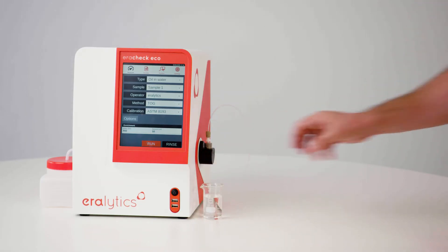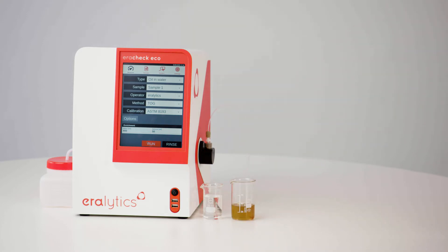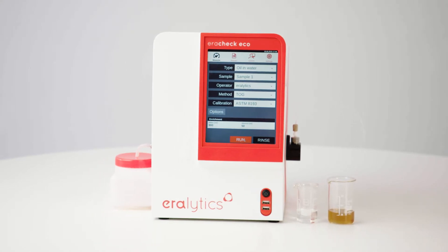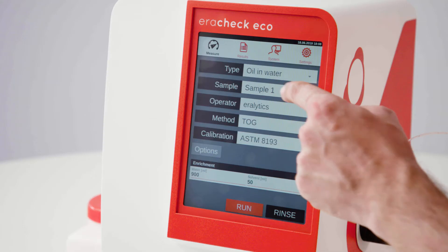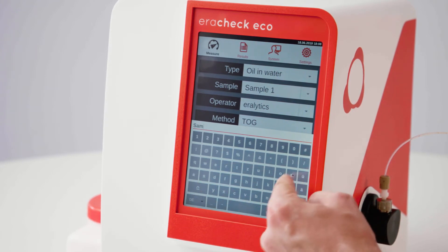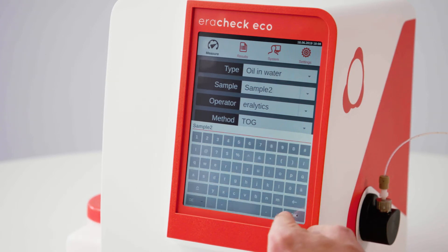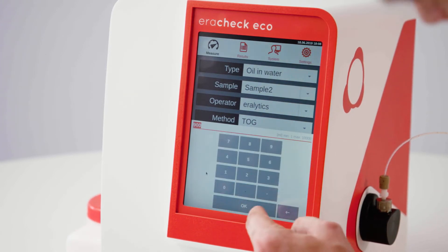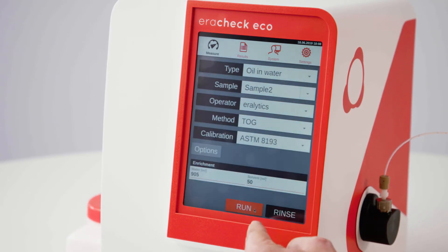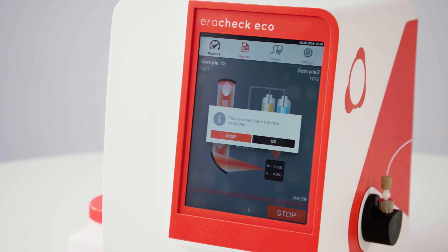Now the extracted sample is ready for automatic analysis by Arachek. The intuitive user interface guides you through the measurement. Enter a sample ID, operator, and enrichment factor. If required, adjust the method or select a user-generated calibration. Press Run to start the fully automated measurement.